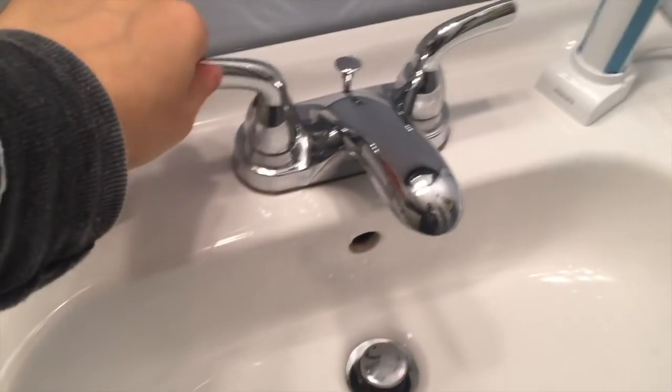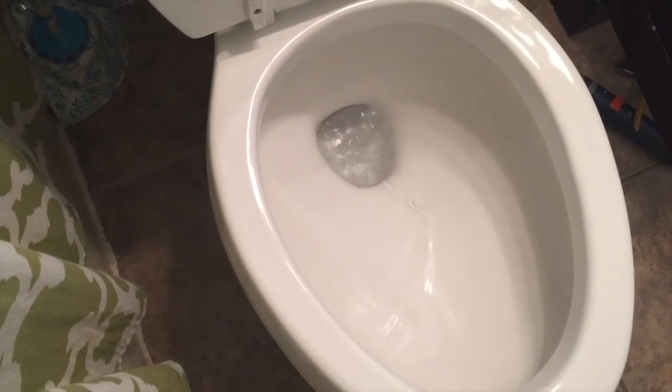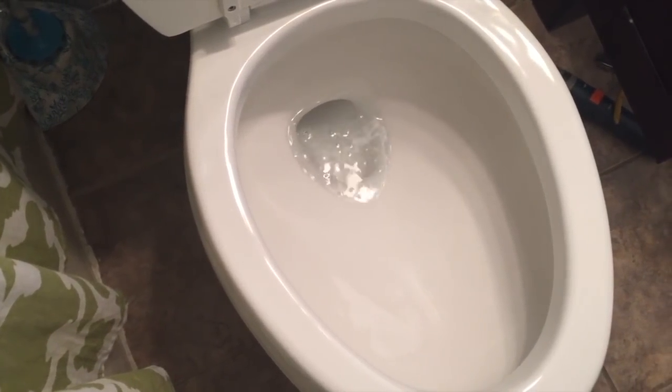Step number one: I need to turn off the water valves, both for the toilet and the sink. That's the valve leading into the toilet, and under the sink this is the valve you need to turn off — you'll know it's off when nothing comes out. Step two: flush the toilet and completely drain out the remaining water. I have to hold down the flusher until it empties. Next step is to remove the toilet seat.